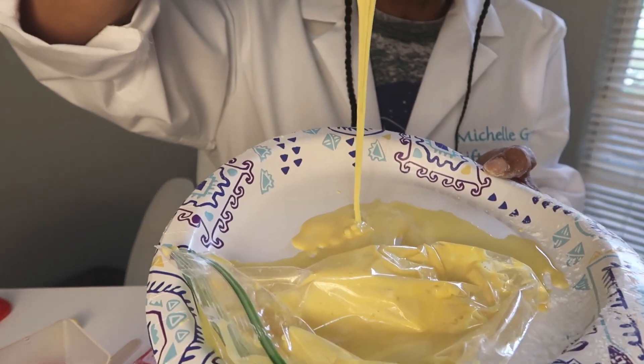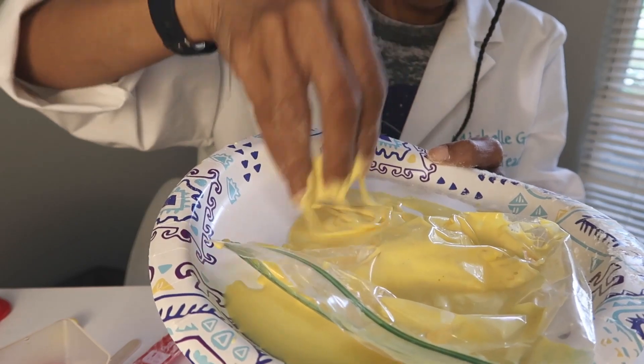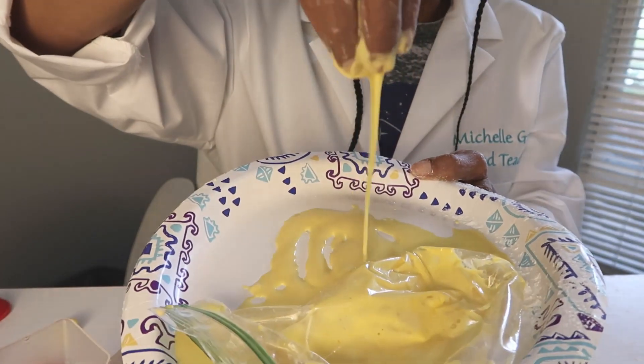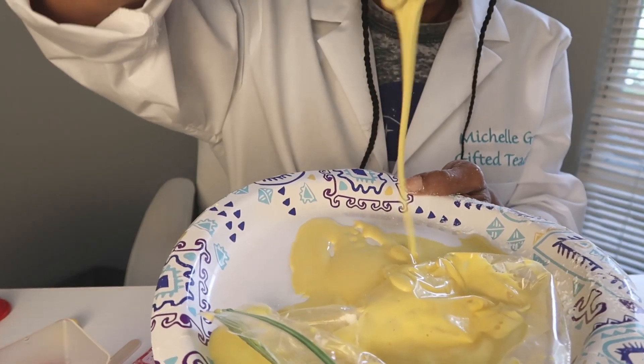So this meets the characteristics of a polymer, doesn't it? It is pliable. It is stretchable. And all we took was some cornstarch, water, and food coloring. This is really neat — something you can do for fun and mix together and play with. Polymer one was easy to make with easy materials your mom may already have in the kitchen. If not, you can run to the dollar store and get a can of cornstarch and some food coloring. All right, so that was fun — it was ooey, it was gooey. Let's go to our next polymer.